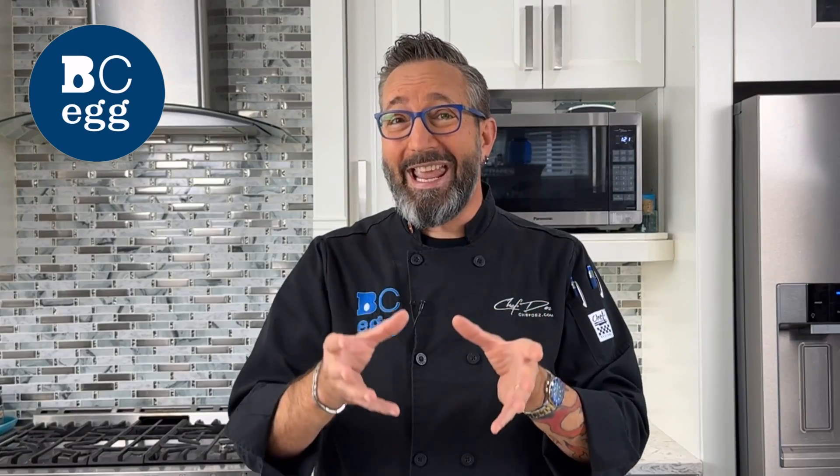Hey, Chef Dez coming at you from my kitchen again — corporate chef of BC Egg. On social media there's a popular post about how you can poach an egg in plastic wrap to save yourself from having the egg spread out in the water. I'm a little bit skeptical, but today for your sake we're going to give it a try so you don't have to.